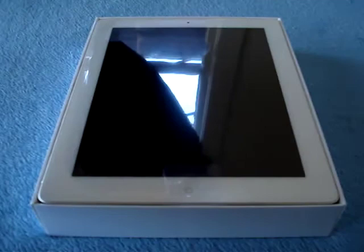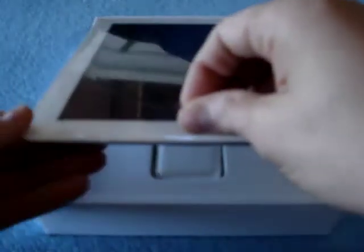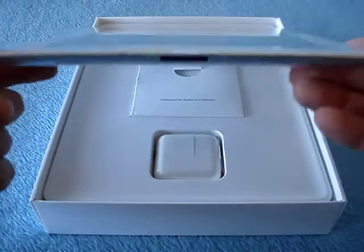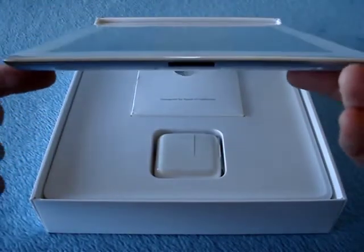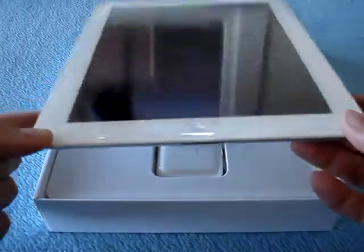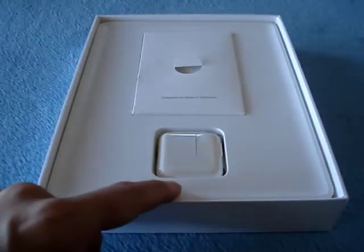There it is — white — and you can see my window. First you get the iPad, it's very thin, as you can see, very very thin, 8.8 millimeters, thinner than the iPhone 4, and it's very white, which I'm really glad. Let's get to this in a second, I just want to show you what's in the box, because there's not really much in here.